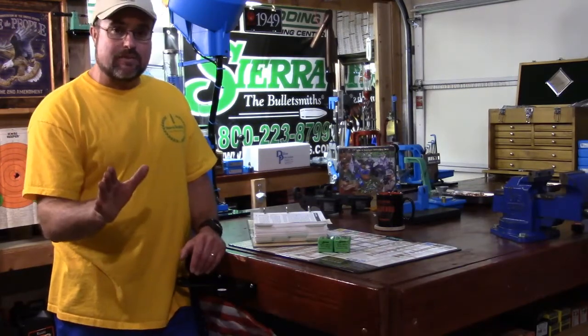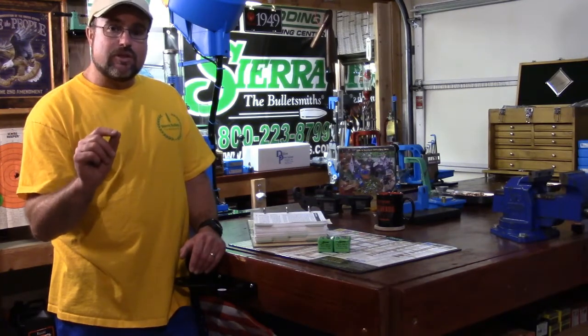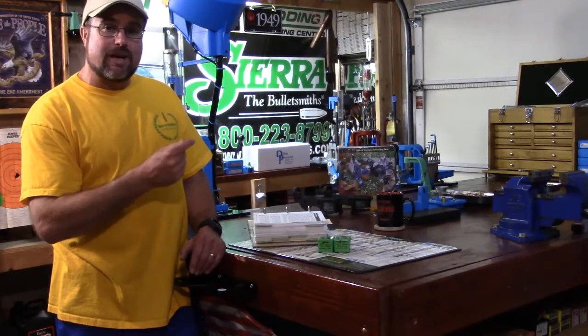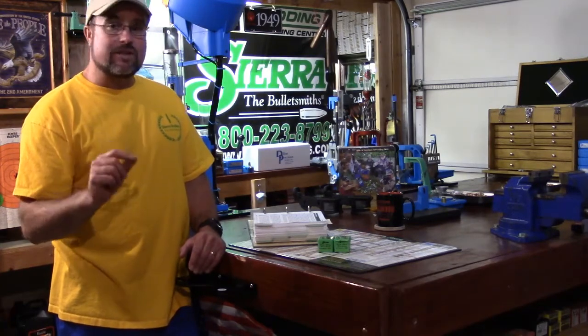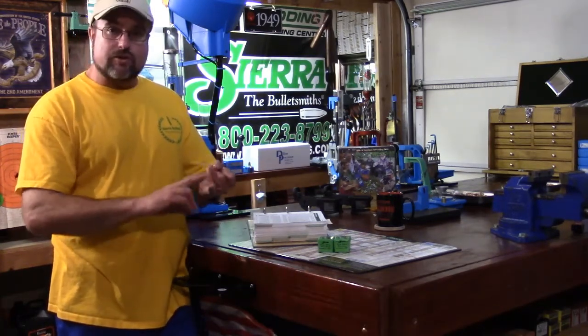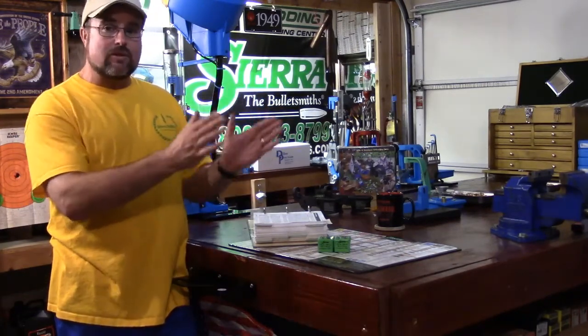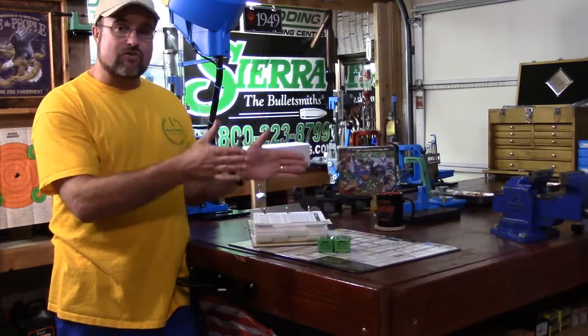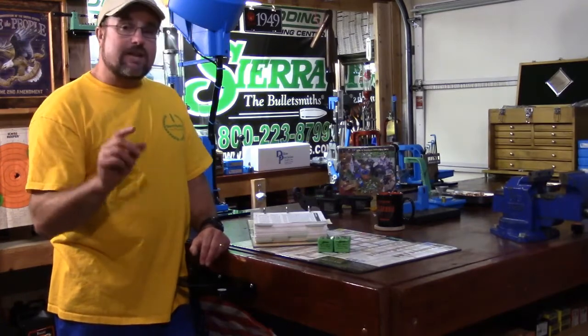I'm not a professional, but if you have questions that are unanswered, all you have to do is call the 1-800 number — that is the technical support line for Sierra, the Bulletsmiths. It doesn't matter if you're running Barnes, Speer, Hornady, or brand X — they have every single load data manual possible and they can answer your questions and they'd be happy to.